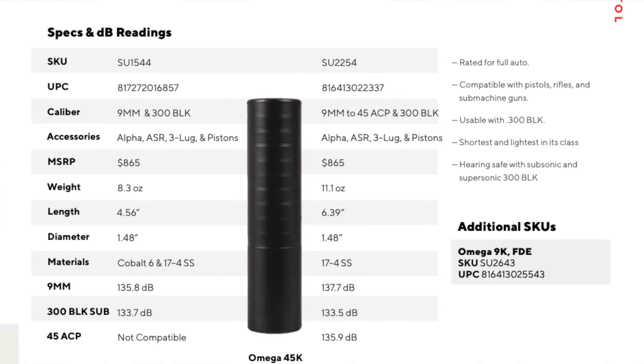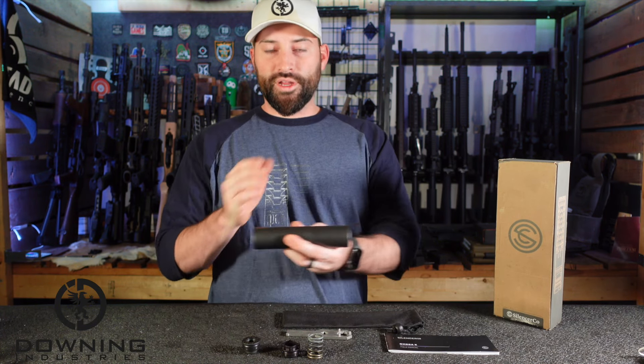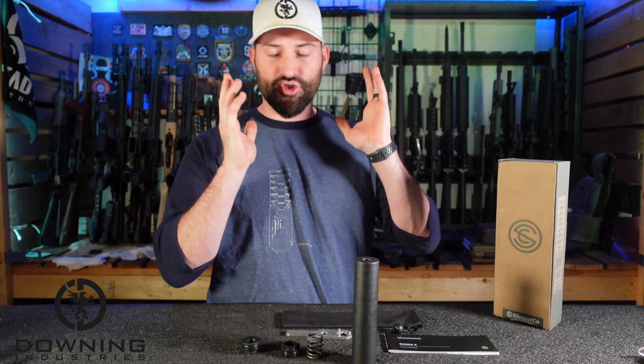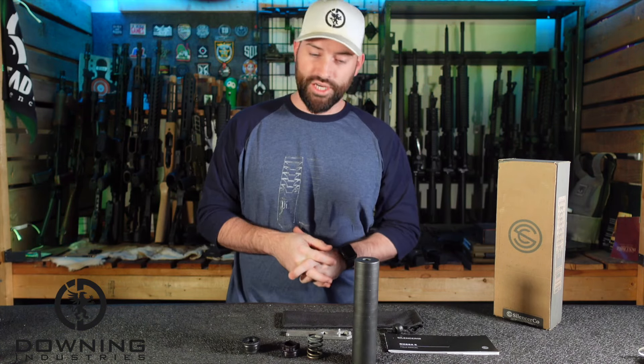I hope I read that right, but I threw it up on the screen if you're wondering — that's what it is. So that's the specs and data. If you're wondering lengths, widths, weights, and all that, that's the information for you, and it was taken directly off of Silencerco's website. If you have questions, I refer you to them because they're the manufacturer and they have the information there for you.